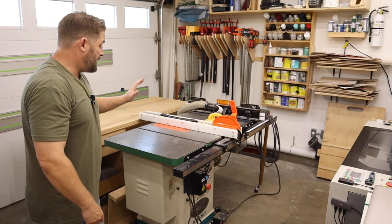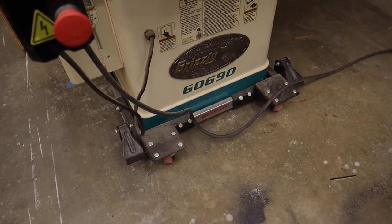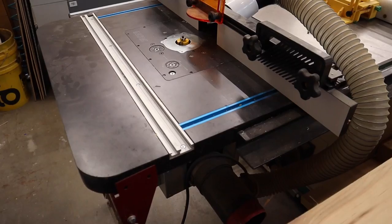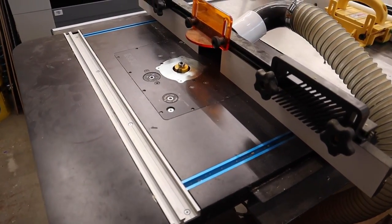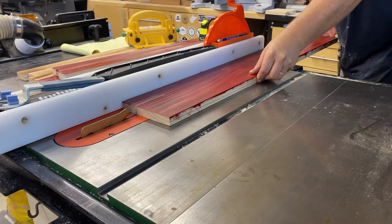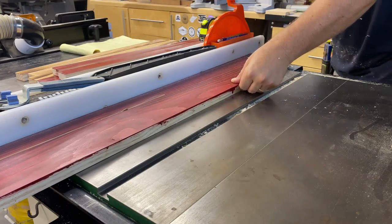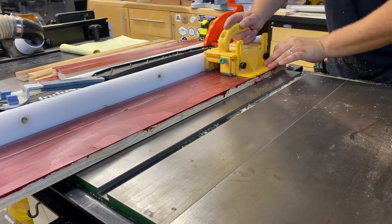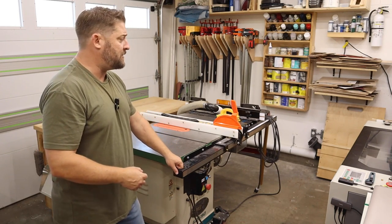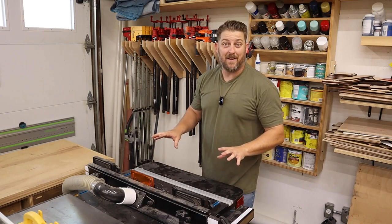Let's start at the table saw. This is the same saw I've had for about five years — the Grizzly G0690, a three-horsepower cabinet saw. They've since discontinued this model, but if you see one come up on Facebook Marketplace or Craigslist, definitely jump on it if you're looking for this type of saw.